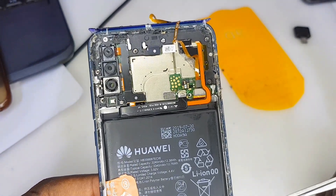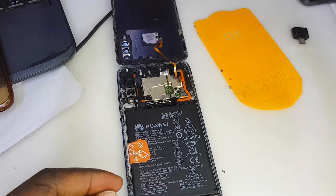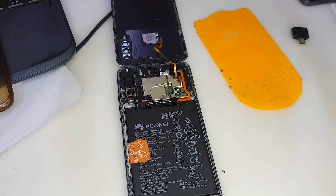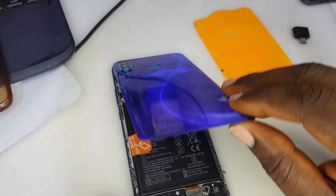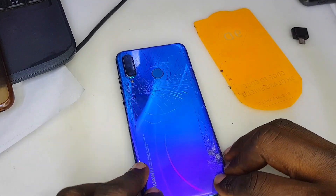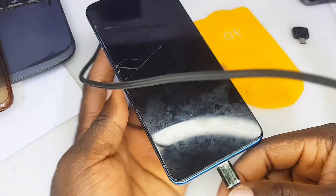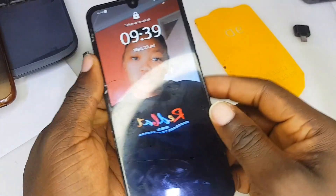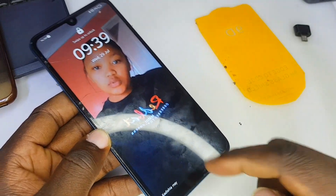After applying it, make sure you allow it to dry — leave it for some minutes before you apply the back cover. Now the phone should be fine even if it falls; it won't affect the phone. It's better than nothing. The phone is okay, guys. Make sure you hit the like button and subscribe — you are going to learn a lot of things on this channel. Thank you for watching, see you in the next video, peace!